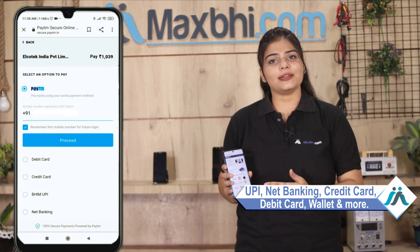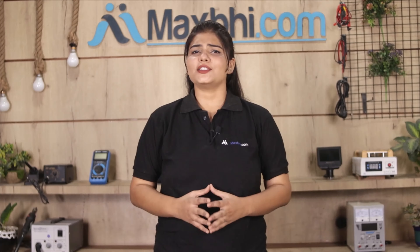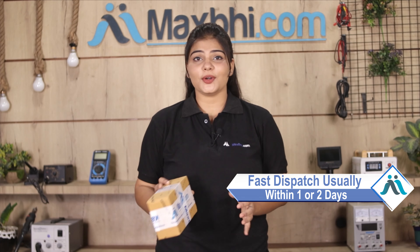Payment options include UPI, net banking, credit cards, debit cards, wallets, and more. Once your payment is done and your order is processed, it will be safely packed and dispatched within 1 or 2 days.